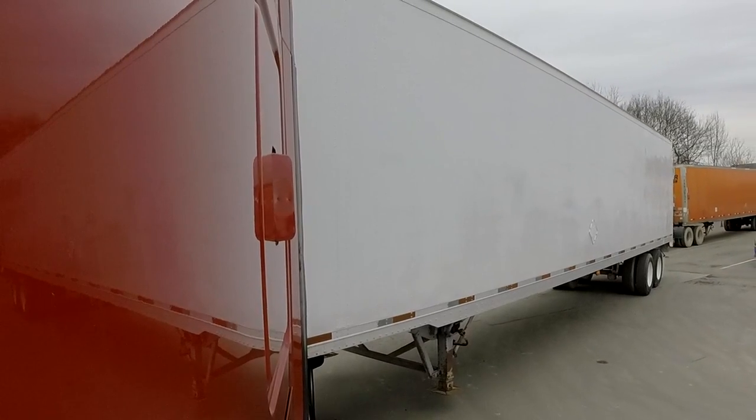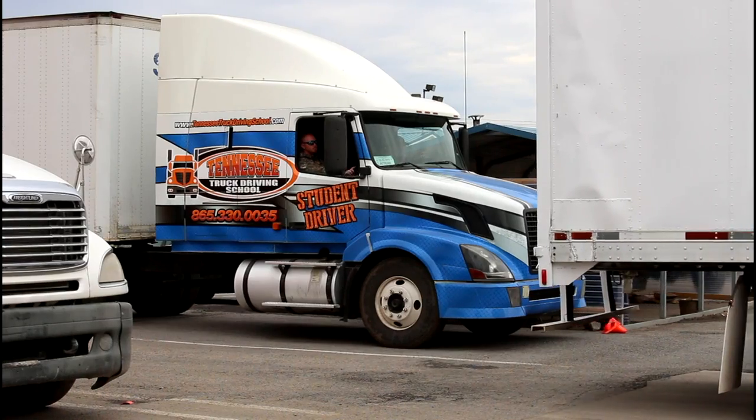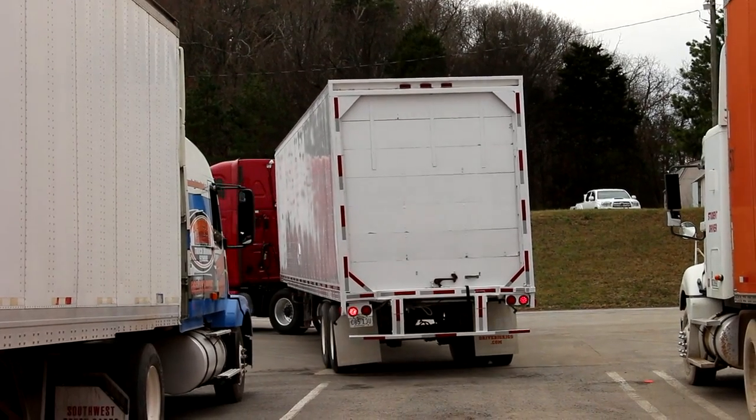Now I'm going to start following my trailer so I don't get too big of an angle. We're going to stop — I'm almost entering in between the two trucks. This is the most crucial time. So now we're going to get out and look. We're going to go behind our trailer and make sure that we're going to clear on our blind side.